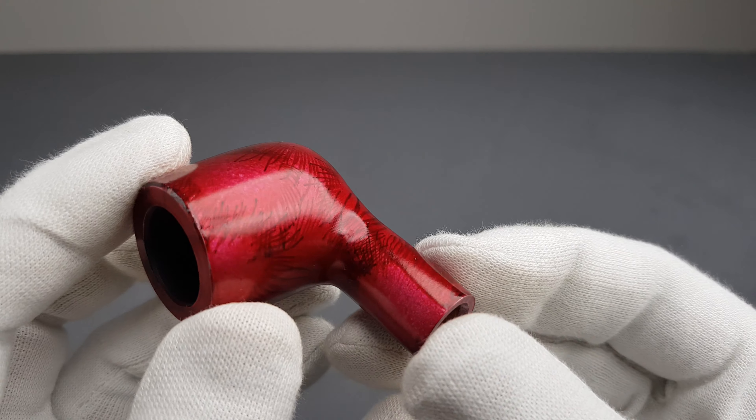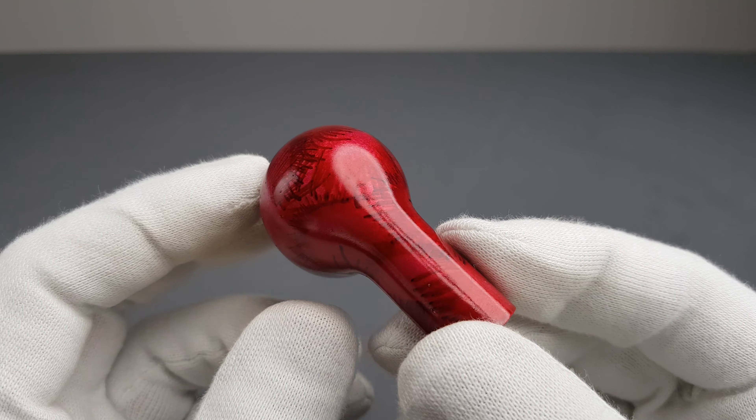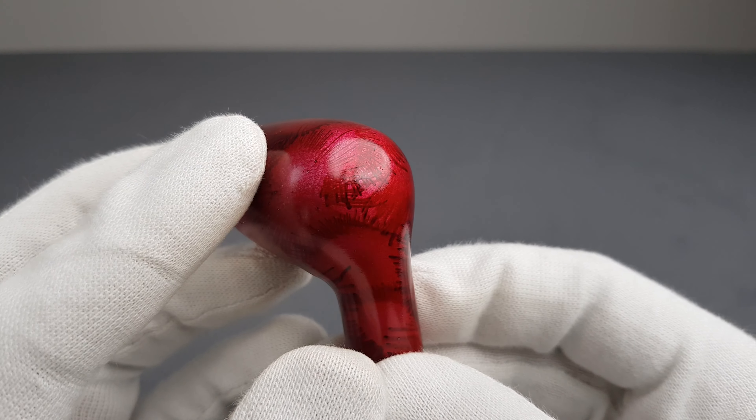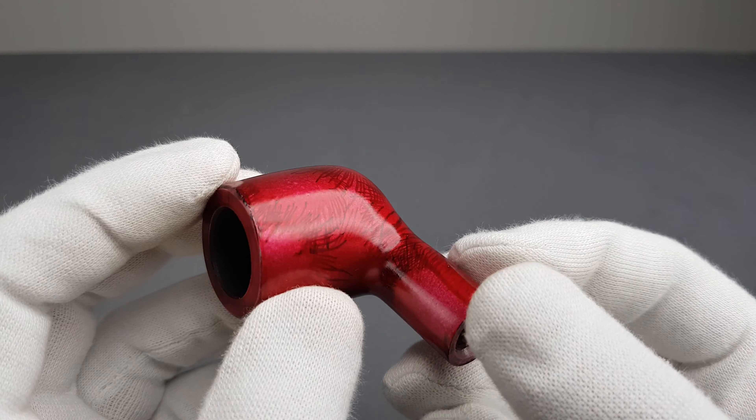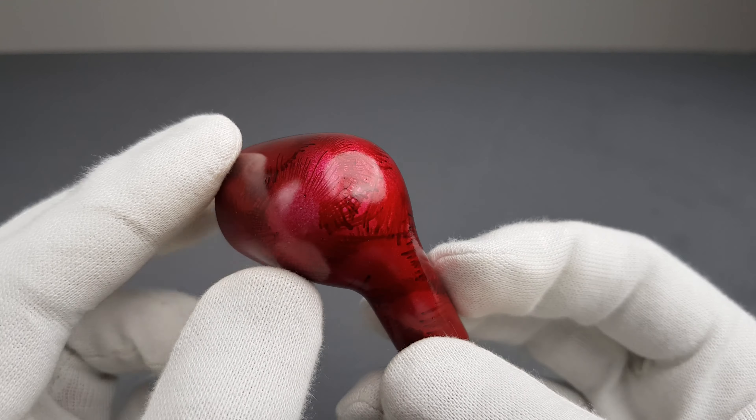I'm guessing it's French — it looks like something that was made by Fancy or, I don't know, Saint Claude in general. Some division there probably made it.